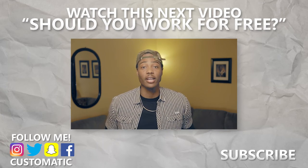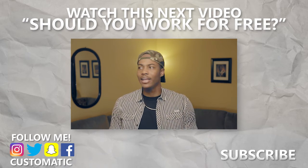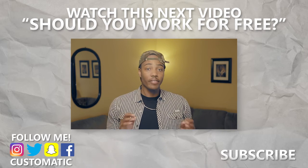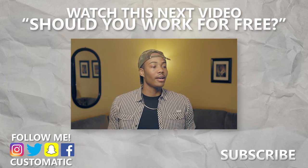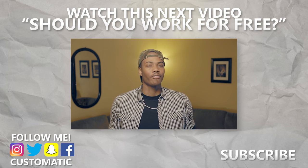Today we're going to talk about something very important — very, very important — that comes for every filmmaker, videographer, and creator: when people ask you for free work.